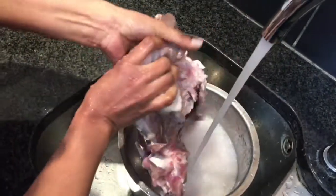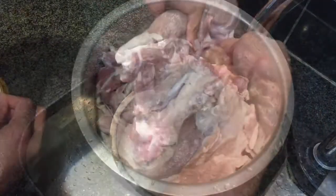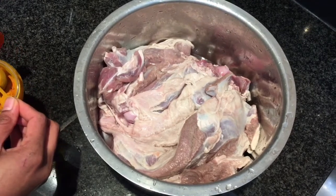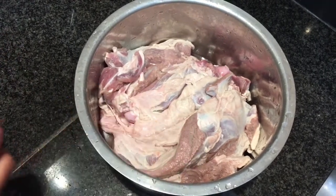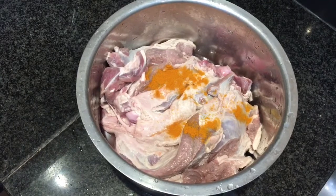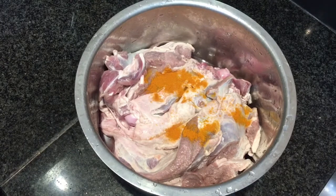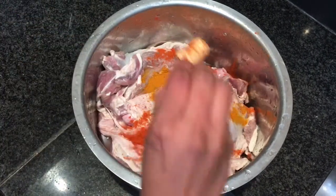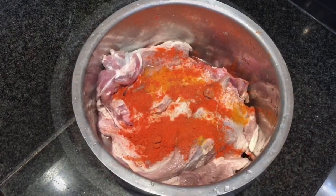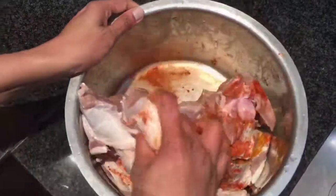Before roasting, I'm just going to marinate the lamb very slightly. This is almost three kilos of lamb. I'm using half a teaspoon of turmeric powder, almost one teaspoon of chili powder — maybe a little bit more, about one and a half teaspoons. I'm also adding some salt.